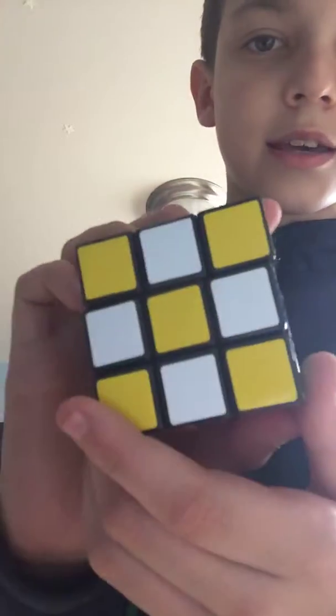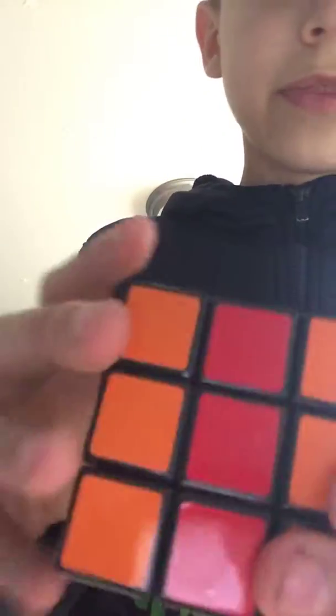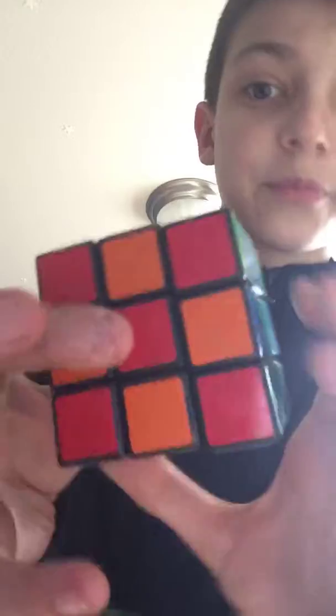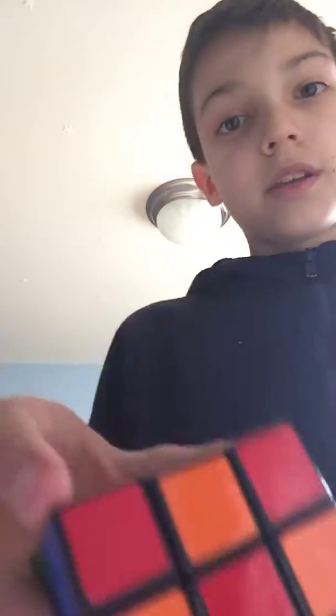Come back to here, then flip over your Rubik's Cube. You're going to want to do the same thing: turn that right two times, turn the top right two times, and turn the bottom right two times. Once you do that, your Rubik's Cube is going to be in checkerboard mode.